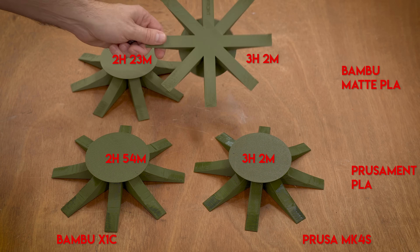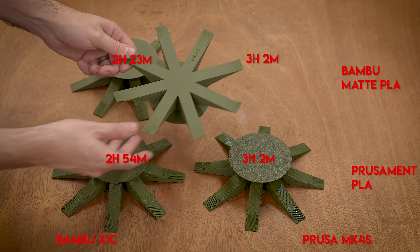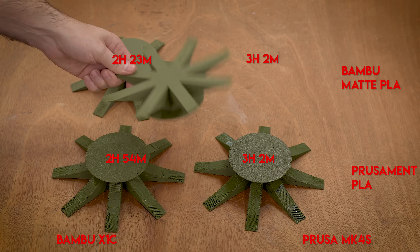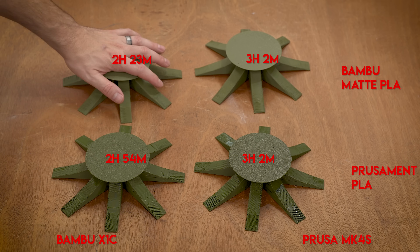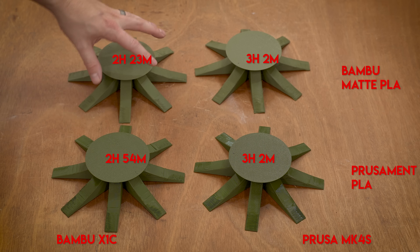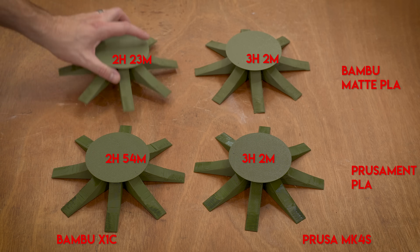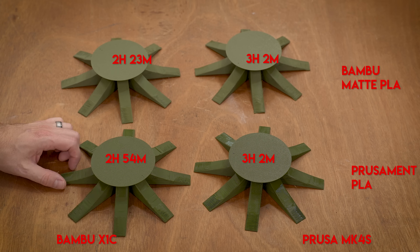There was no time change with the Prusa Mark 4S — it printed the exact same whether it was generic or Prusament, both at three hours. But the worst-performing print — the one that's absolutely terrible — really struggled with the different matte filament. If you were to take that profile and tune it, slow it down and do some other stuff with it, you could probably get more quality out of the Bambu using its own filament, since it was the fastest one by about a half an hour over all the others.